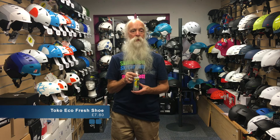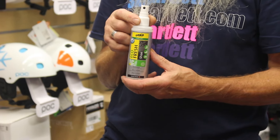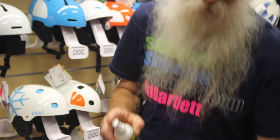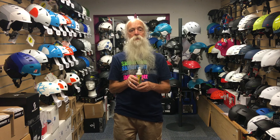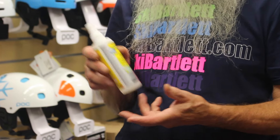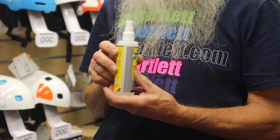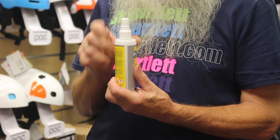If you have a problem, or any of your family have problems with smelly feet, stinky ski boots, gloves or helmets, this is the ideal thing. Just a few sprays of this into your boots and it neutralizes any odors. What creates the odor is the bacteria, so it kills the bacteria. It's all safe for your skin as well, so no harmful ingredients, and it's just a puff spray so no CFCs either.